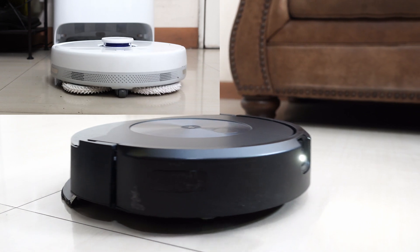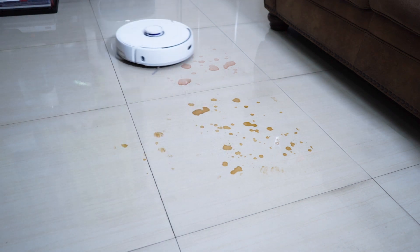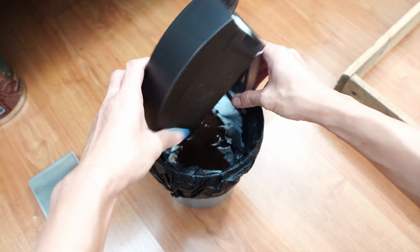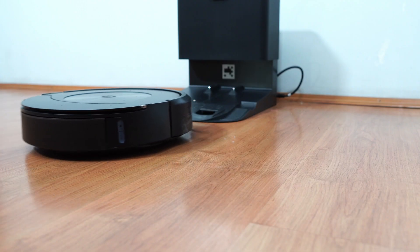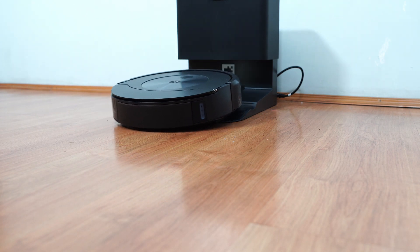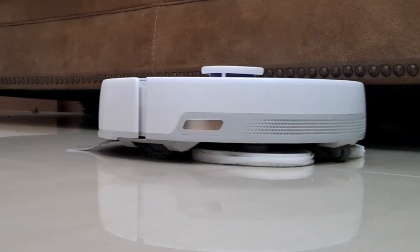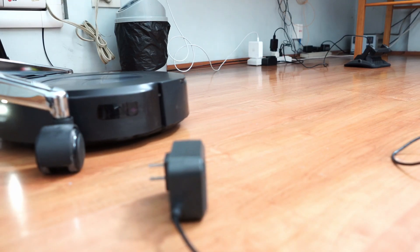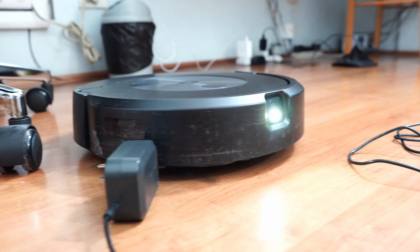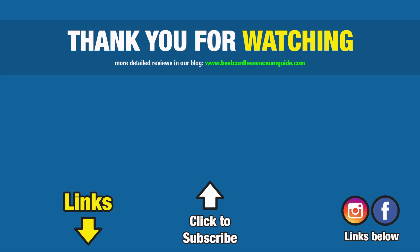Choosing between the Narwhal Frio and Roomba Combo J7 Plus will boil down to feature preferences and cleaning needs. The Narwhal Frio is the better option for folks who prioritize mopping, since it's more efficient, while the Roomba Combo J7 Plus is better for those who want the convenience of self-emptying. Look at these deciding factors carefully before making a decision. If you've made it this far, thank you — give this video a thumbs up if it's been helpful, subscribe and hit the bell icon for new comparisons, and check the links in the description for more information. See you in the next video.